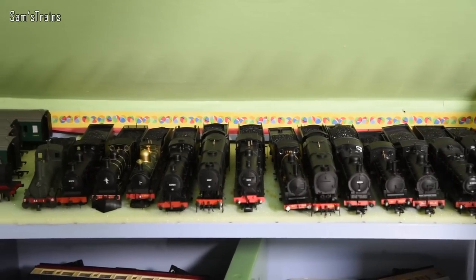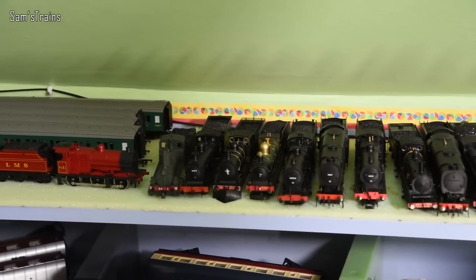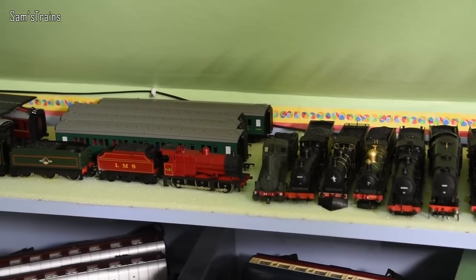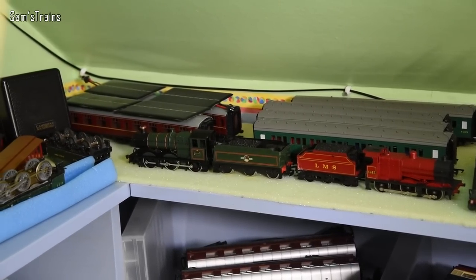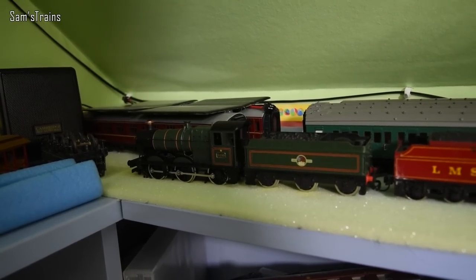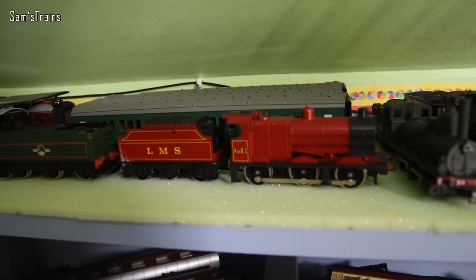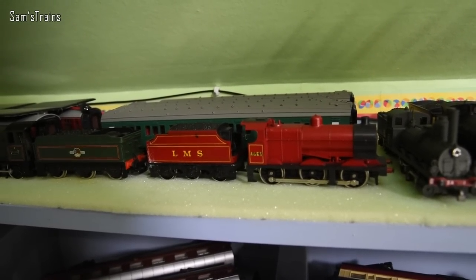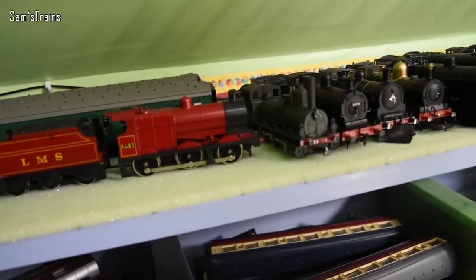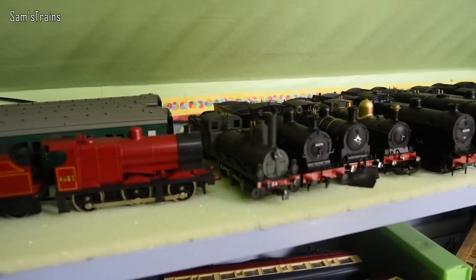Here is another relatively newly founded shelf — I call this the 0-6-0 tender engine shelf. Not sure if this one was here for the last collection video, but it's here now. On the left hand side we have a few that don't fit in with the rest: we have the Collet Goods — that's the Mainline one — then the Lima 4F, which was very kindly sent to me by my friend Christian, so thank you Christian. Then we have a French loco of some description — I've forgotten now.